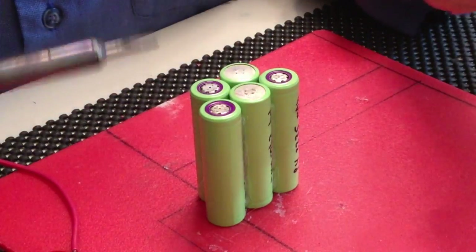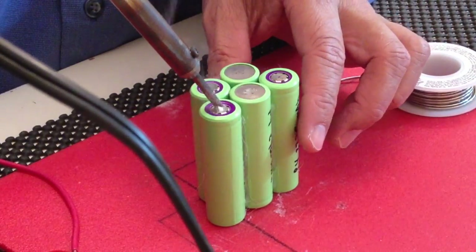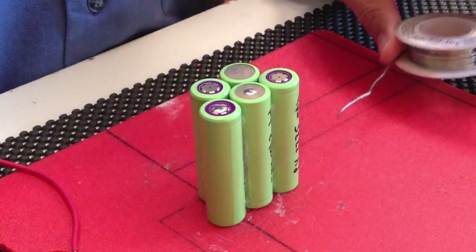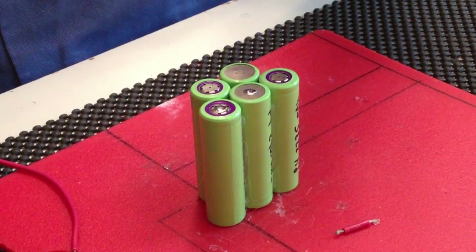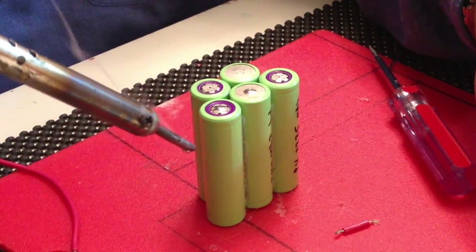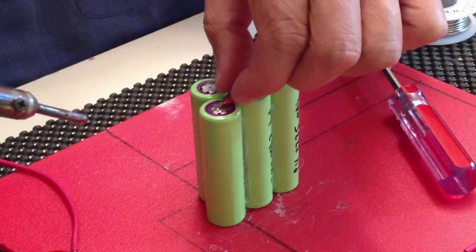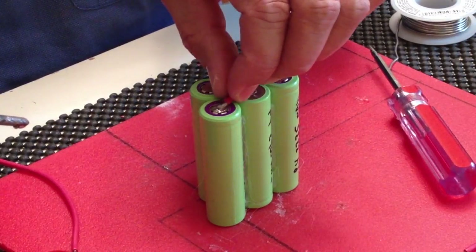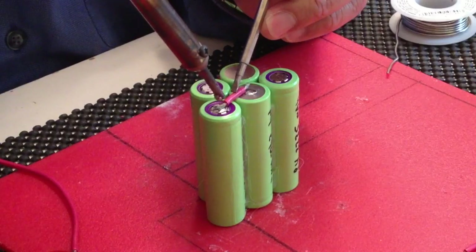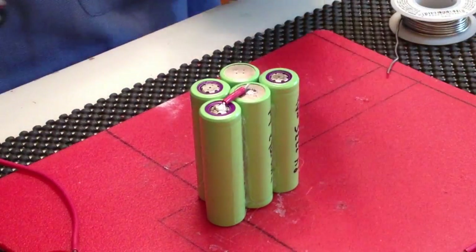Okay, so you can see a little better there. That's a good burn there. That's really good. Put a little bit over there. That one didn't have the flux. That's all it is — works well.